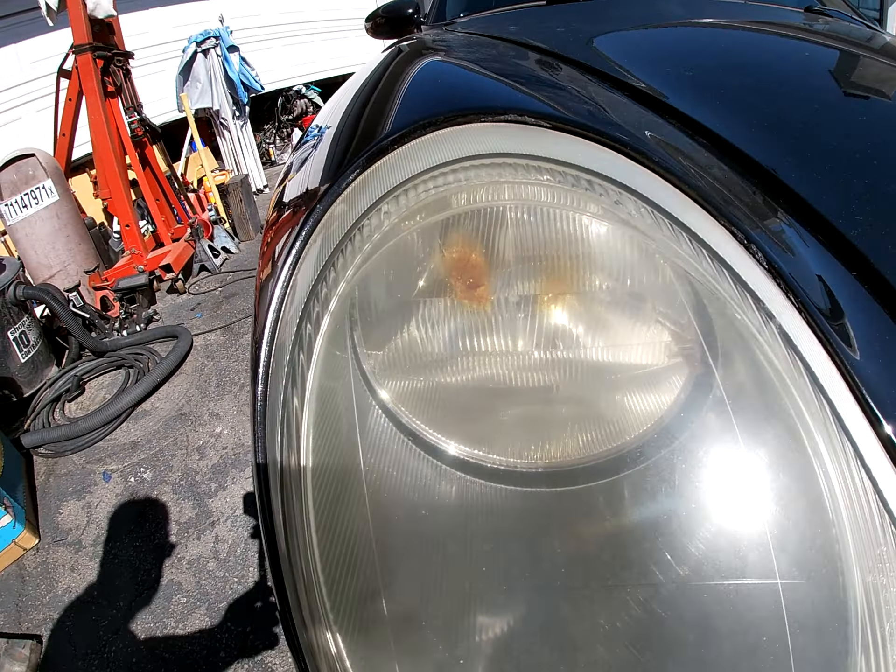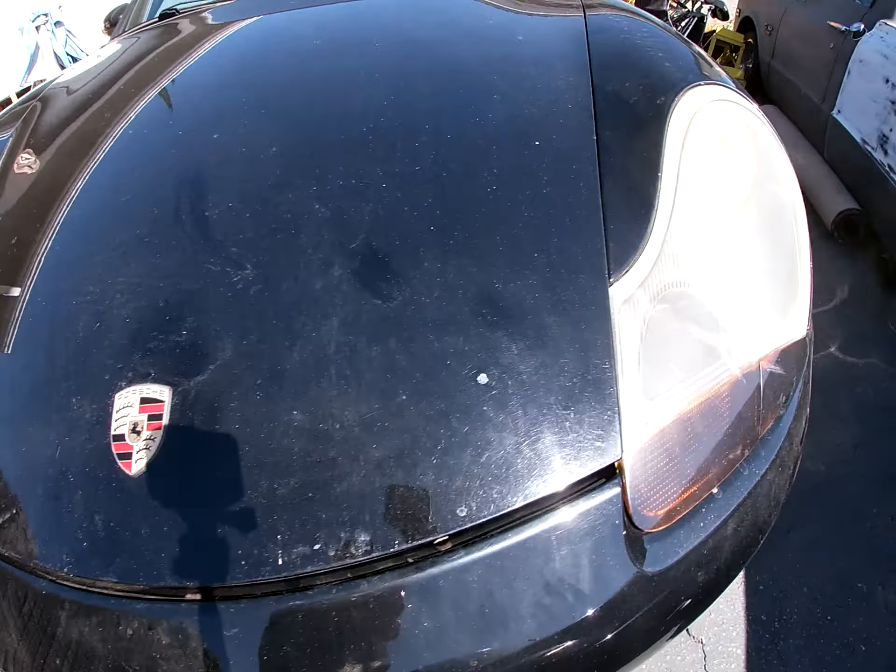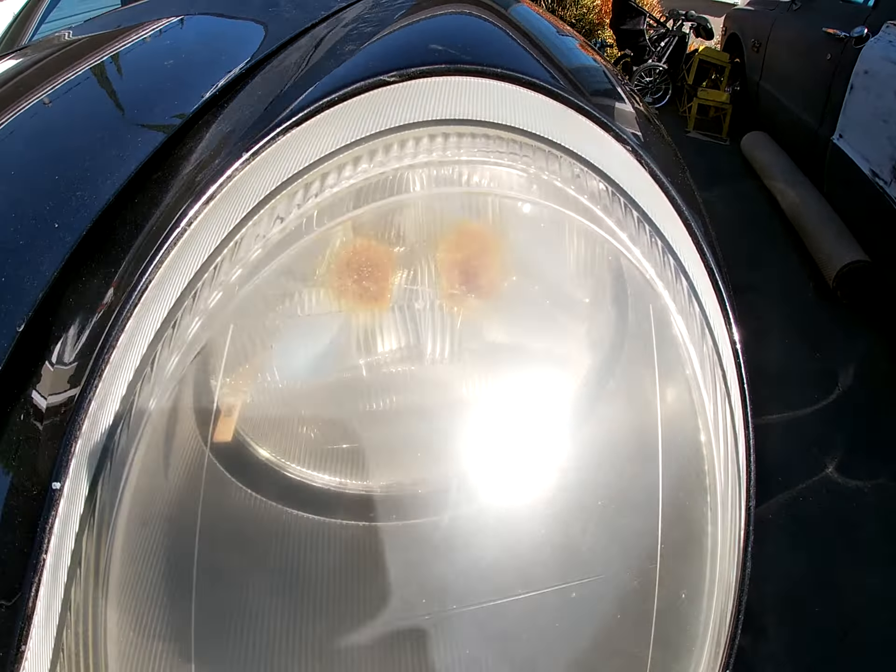We're back. Another Bobby's Backyard Artworks here. Today we got a 2001 Porsche Boxster. It's a little rough, but it's not bad. It's still clean though. Not a bad car.